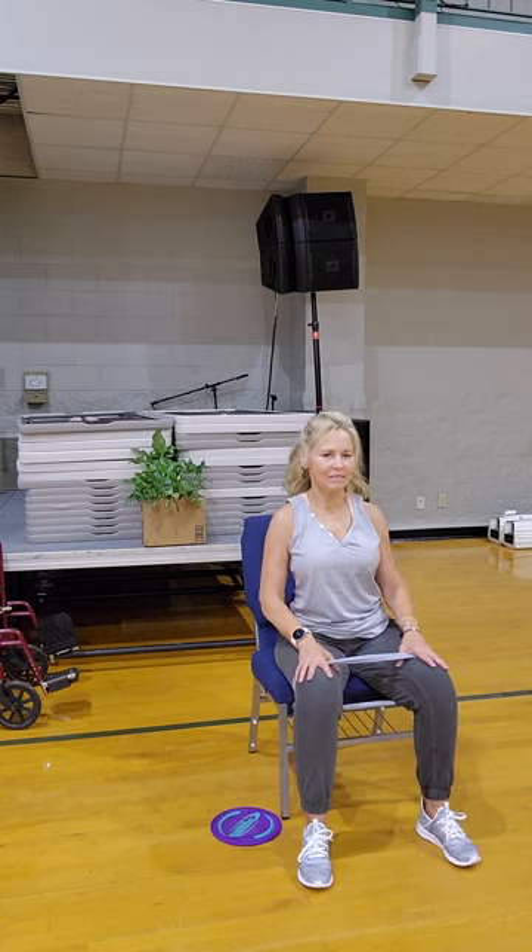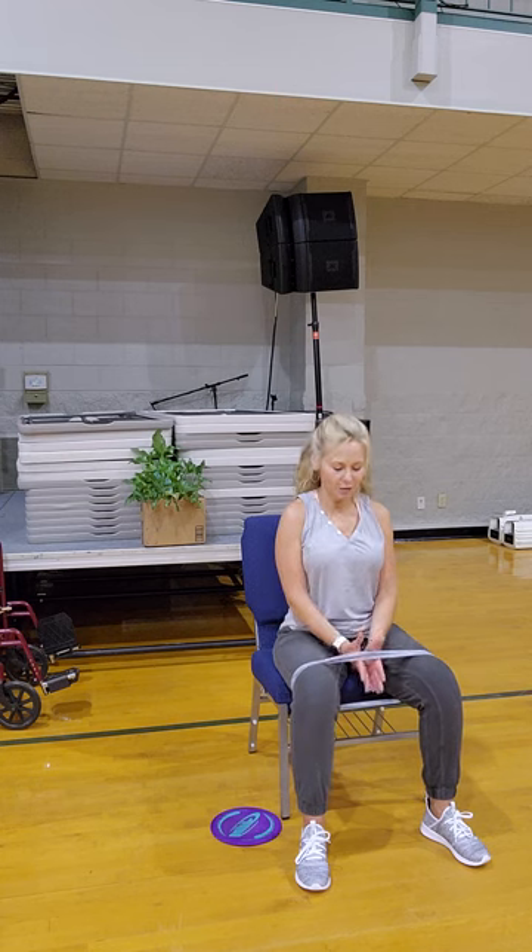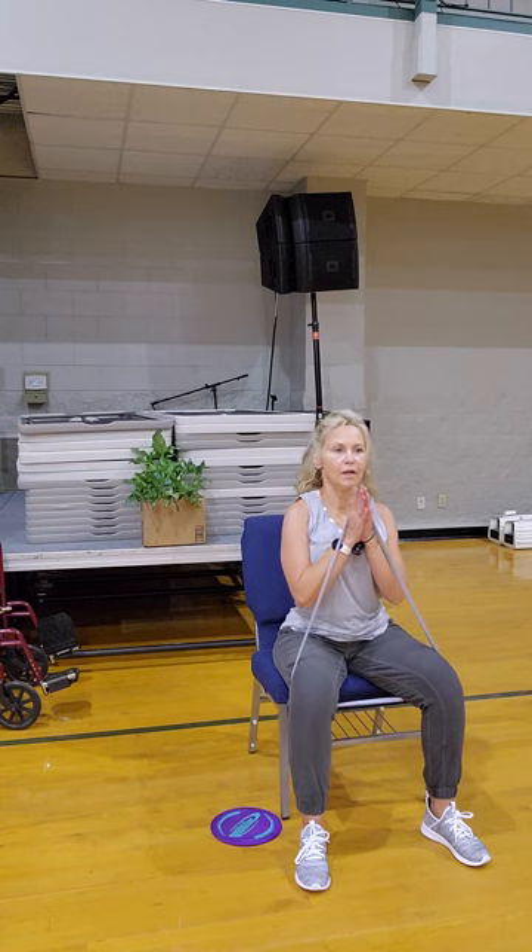Here we go — hold up here. We're going to get some biceps. You're thinking how in the world — we didn't bring our dumbbells with us today. So we're going to come in under here on the top band and we're going to curl up.